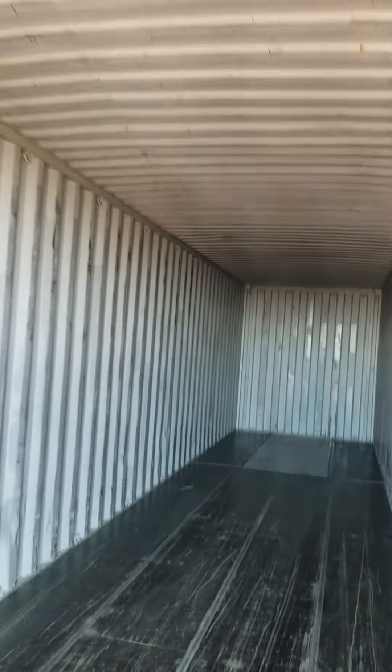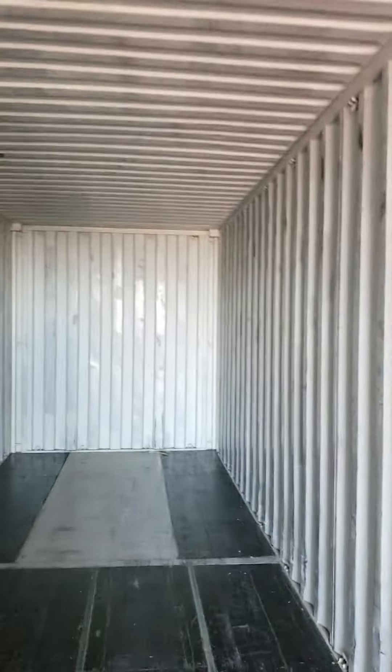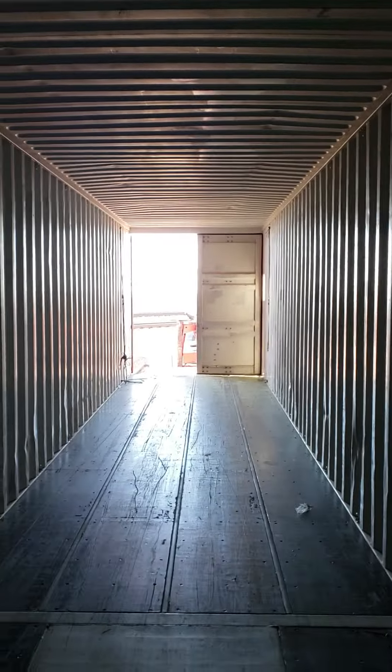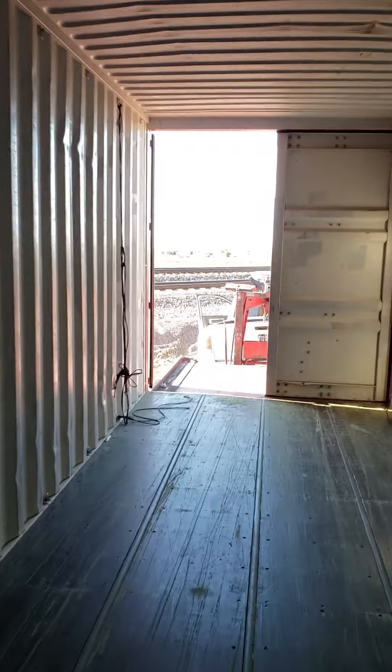Like just hay on the floor. Again, this is a real nice used box.